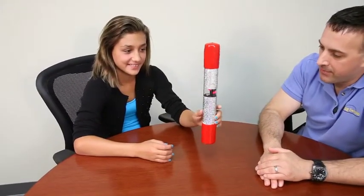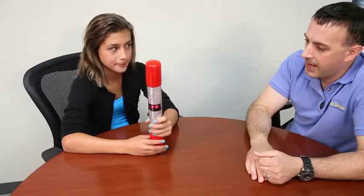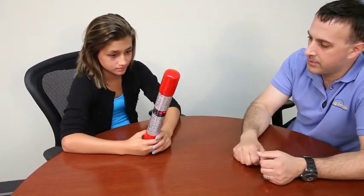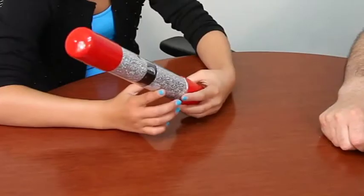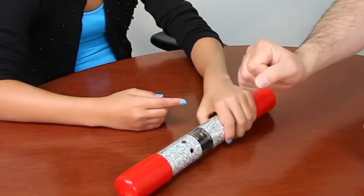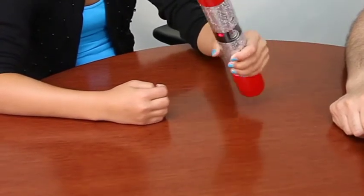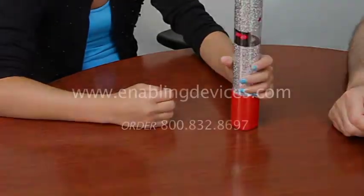Some of the benefits of using this — this is great for teaching cause and effect, sensory awareness with lights, the vibration, the music for the different tactile senses. Also to help teach about putting the wrist and supinate the wrist in different positions. So it could be used for sensory purposes or even for some OT, PT usage.